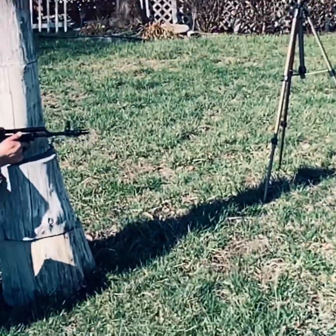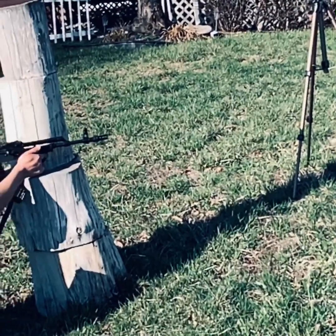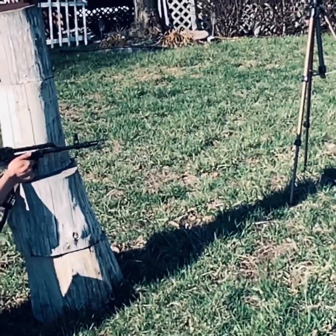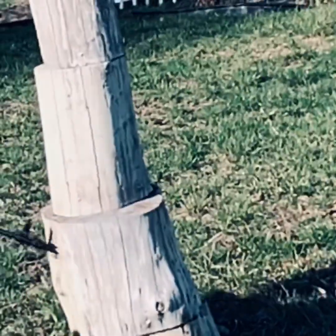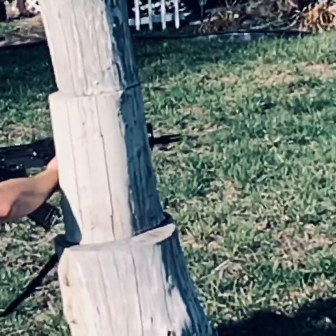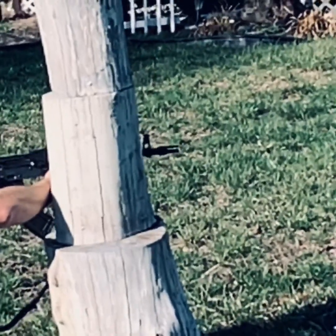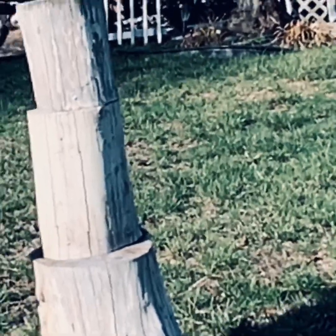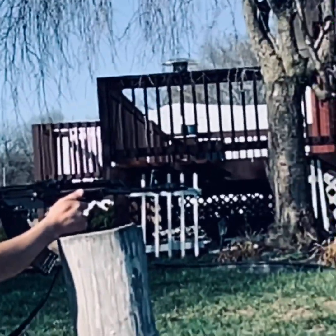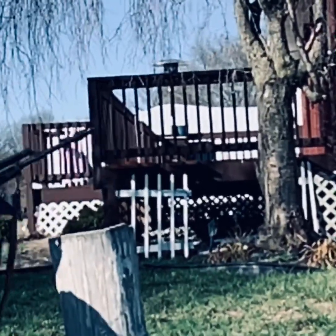As you can see in all this footage, it seems like the rifle runs very reliably now, whereas before I couldn't seem to make it through a magazine. It seemed like to fire five rounds I needed to change the magazine twice. I'll go ahead and insert some really old range footage when this used to be an AMD 65 so you can see what I mean — it's just really sad.